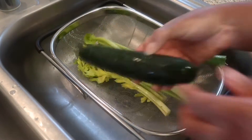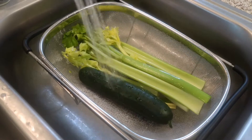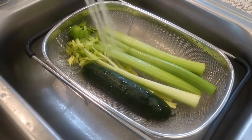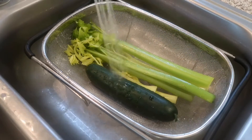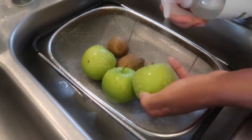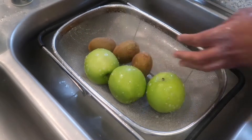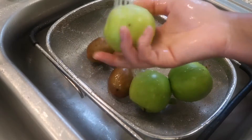Let's get started with cleaning and prepping our vegetables. Here I have a cucumber and I have a few stalks of celery. I just sprayed it down with a little bit of fruit cleaning spray solution and then I'm going to rinse it off under cold water. Then I'm going to do the same thing with the green apples and the kiwi fruit — spray it down with the fruit cleaning solution.